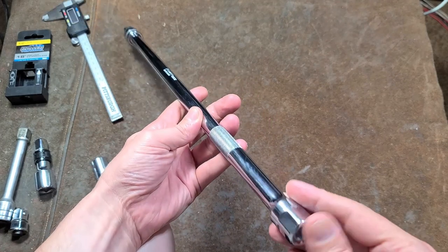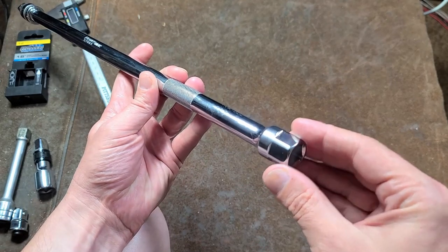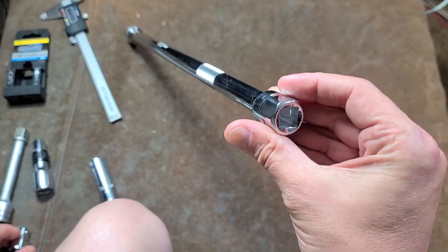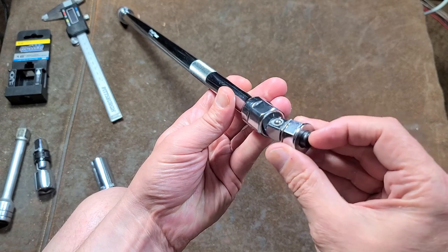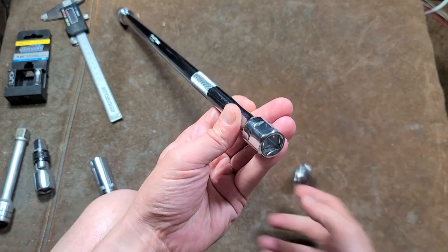It's a pretty nice tool. It is Taiwanese made. I like that it has a hex on it — 22mm or 7/8 — but of course you can use a wrench or anything like that. A lot of people may not have wrenches quite that big, and you can always get one of these three-quarter inch adapters and use that with it.